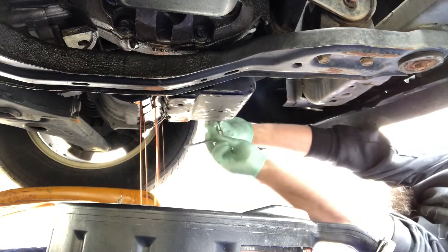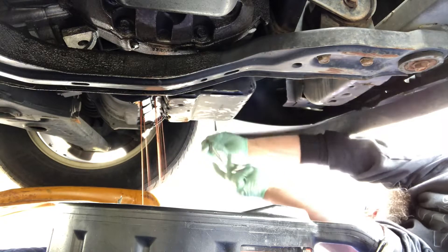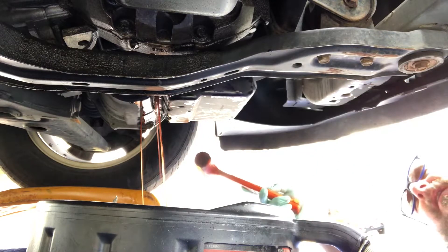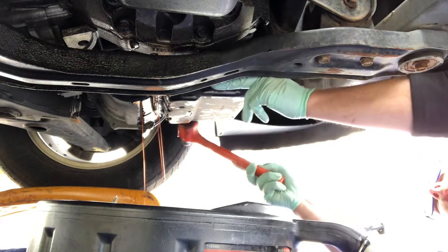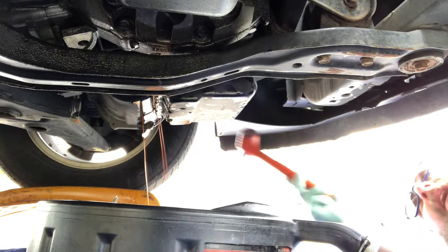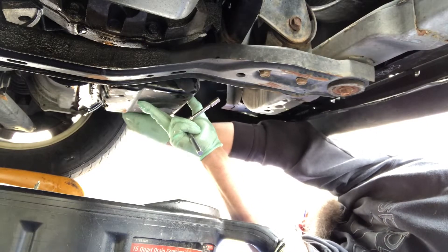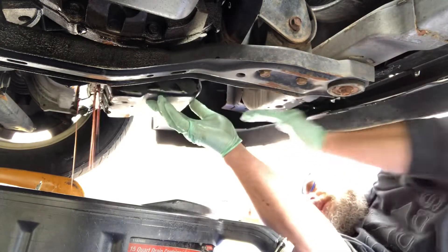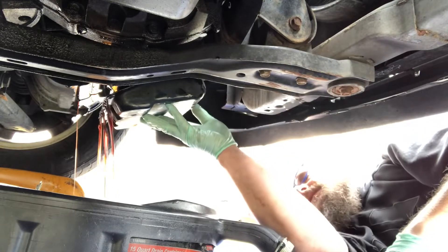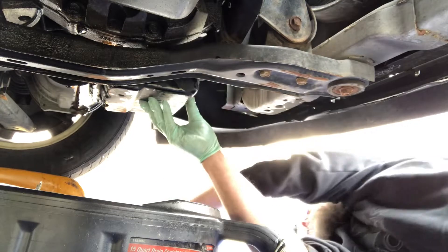Right now I'm down to four bolts holding it, going down to three. I kept this one, this one, and one over here. Eventually you're going to have to just bite the bullet and pull the screws out, hold it up, and dump it yourself. Okay, here it goes.